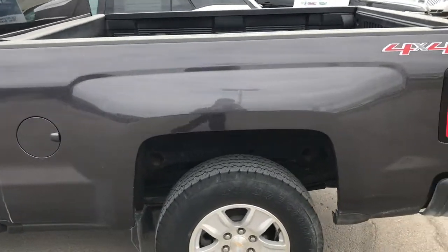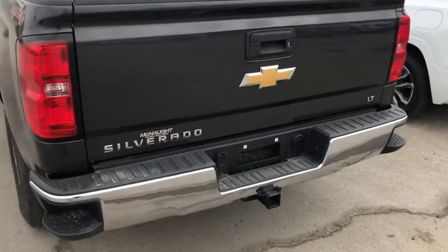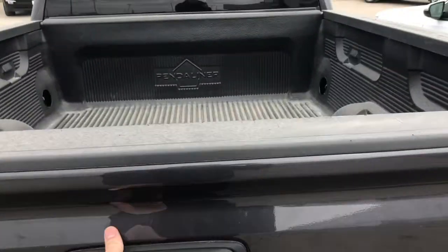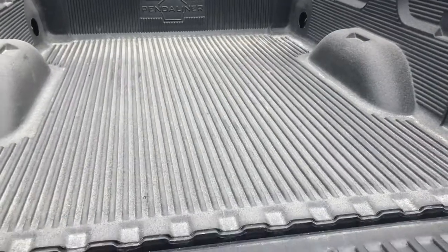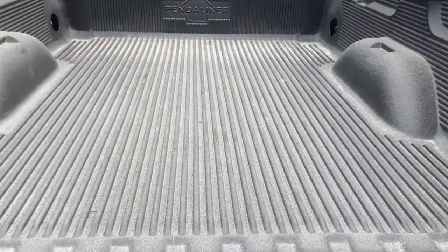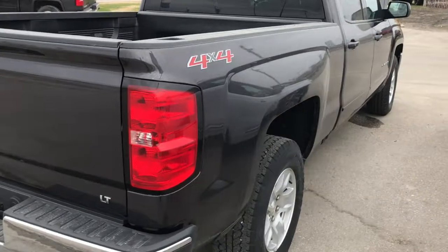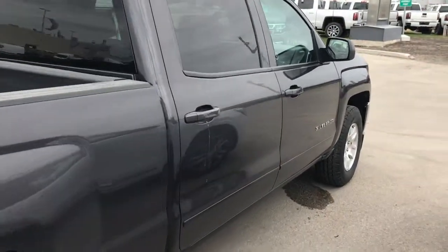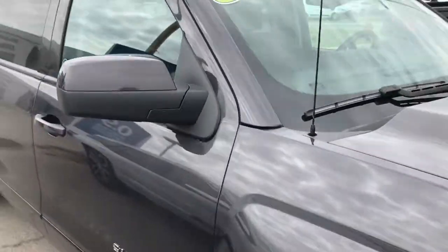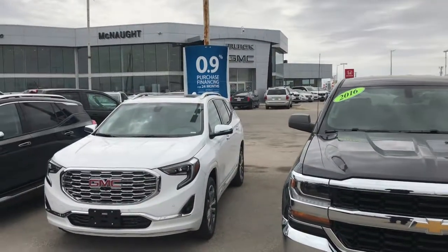Now heading out around the back of the truck — once again you have the hitch on the back, this is the LT model. Opening up the box, you're going to find a spray-in bed liner already installed, so you don't have to worry about scratching up the box. Overall, what a nice truck — LED tail lights, 4x4, long box. If you're looking for a great work truck to get the job done, the Silverado is a great choice. Come on down to McNaught Cadillac Buick GMC and we'll help you out.